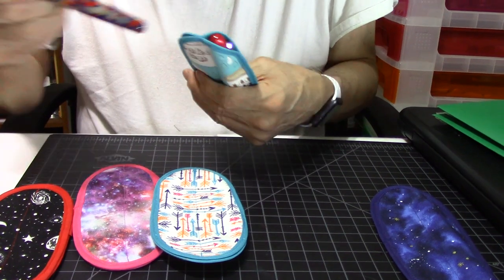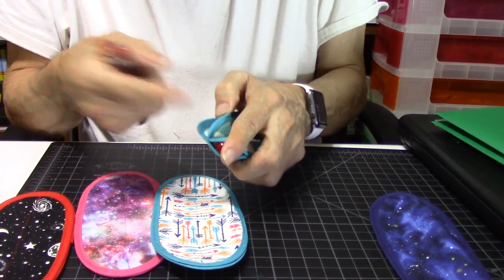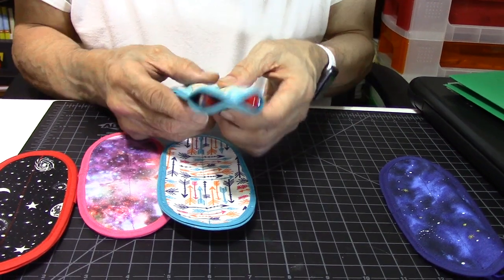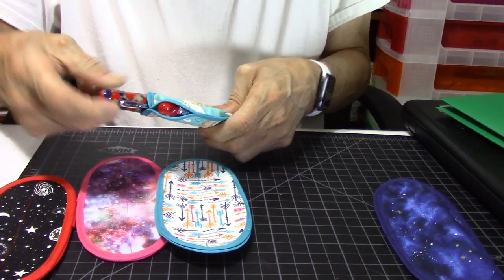We can put the Coughlin All-American in here as well. And she can make three- or four-sleeve pen cases too — there's really nothing she can't make.